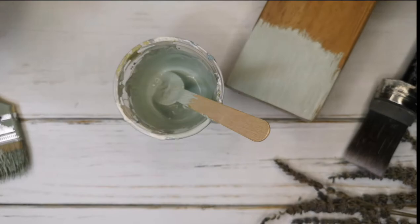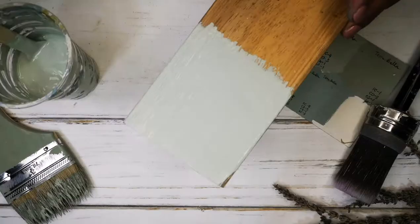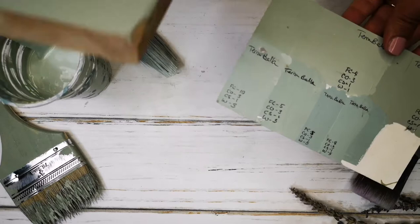Now it's time to test it. I'm putting one coat on this board, letting it dry, then putting a second coat on and comparing it to the swatch and recipe I had before. And look — it matches!